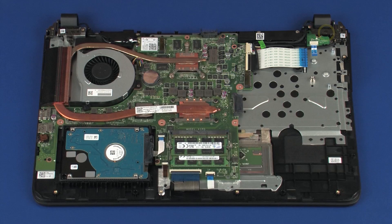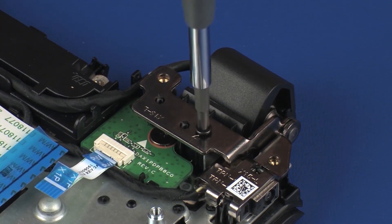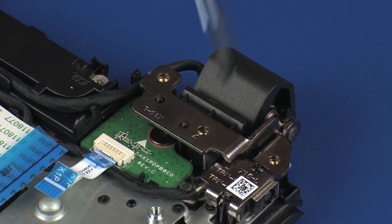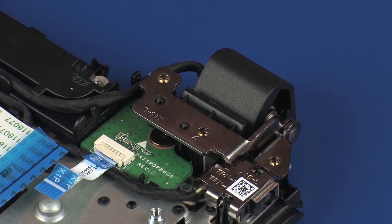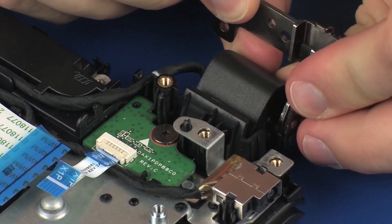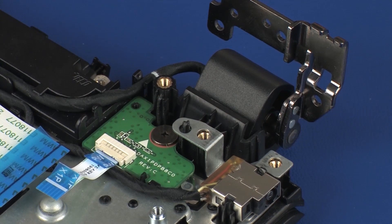Removal. Remove the 5.5 mm P1 Phillips-head screw that secures the left display panel hinge to the top cover. Carefully rotate the left display panel hinge off of the alignment pins on the top cover until you gain access to the power button board.